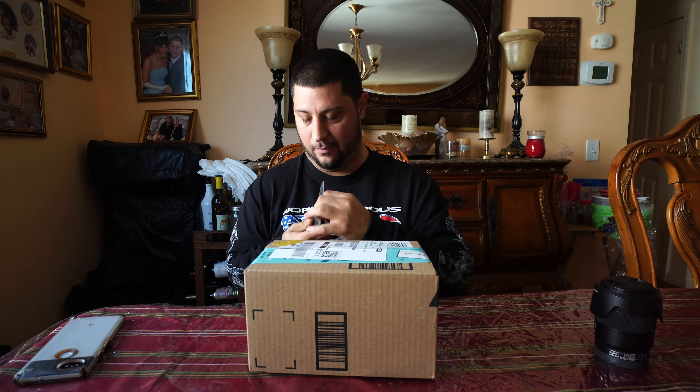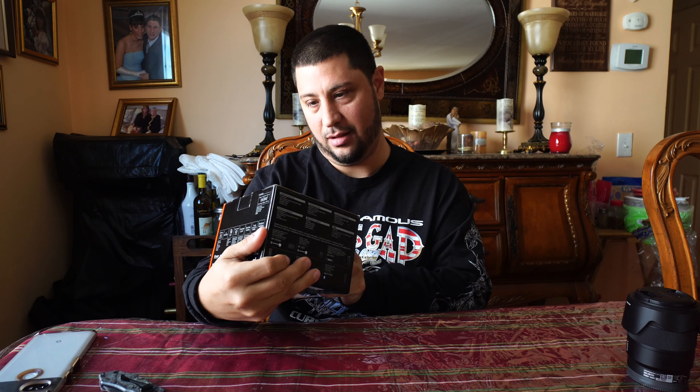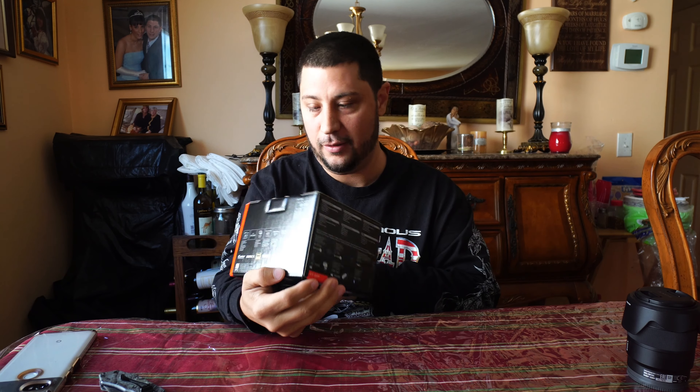Hey everyone, Mustang 2005 here. I have the new a6600 from Sony and we're gonna do an unboxing. Pretty small box compared to the other one, I guess because it's the body only.